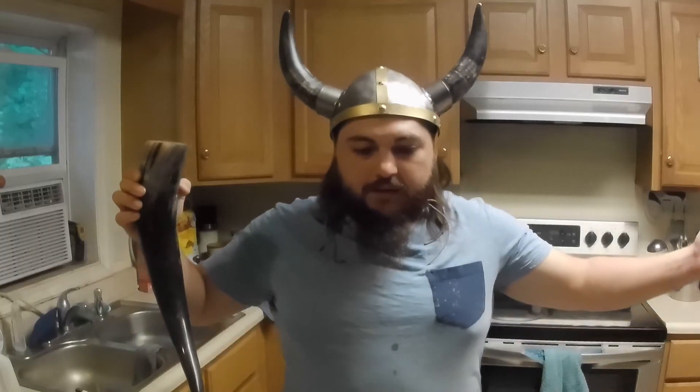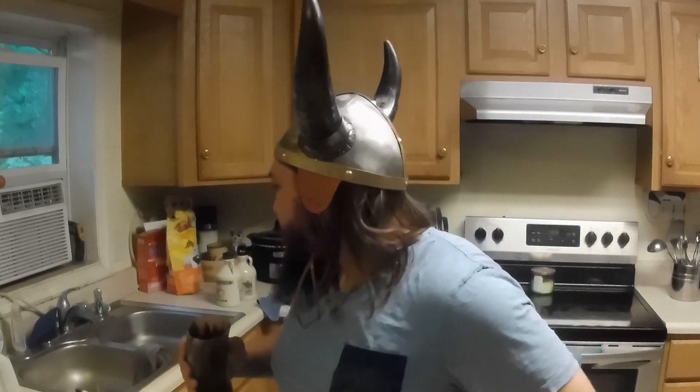Anyways, thanks for watching this sort of bonus little video in my Making Mead at Home series. I was hoping for more syrup than that, but I'm going to just let it ride and see what comes of it. It's got to be pretty high in sugar — I couldn't even measure the original gravity. The hydrometer was just floating; it wouldn't even give me a reading.